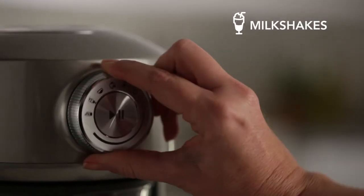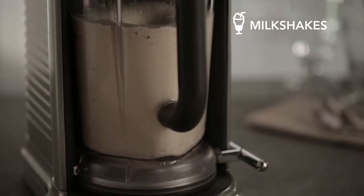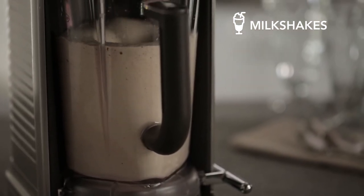A thick, smooth result requires a slow and powerful blend. The milkshake setting is ideal for thicker recipes.